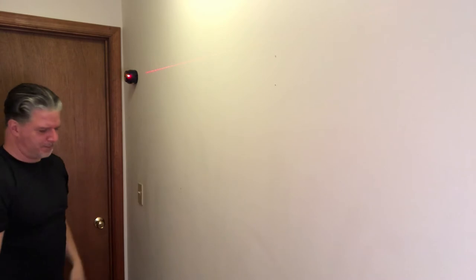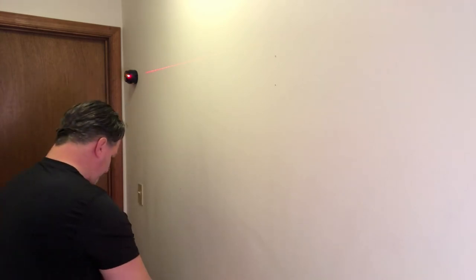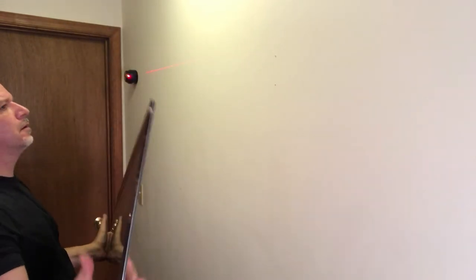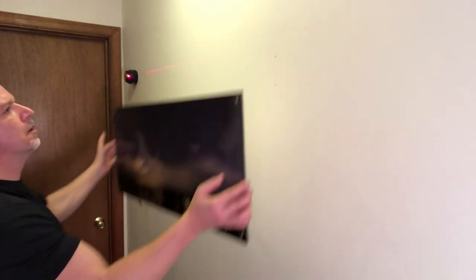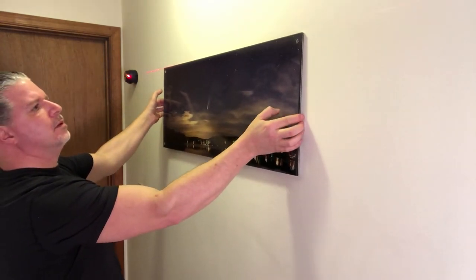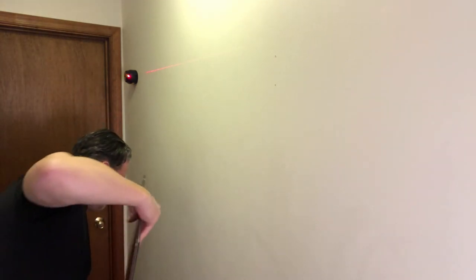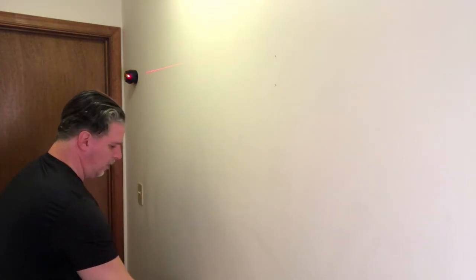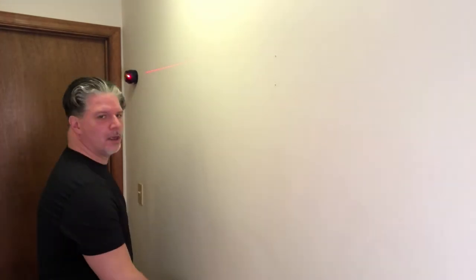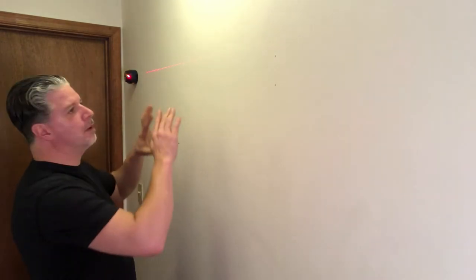Alright, so first thing we've got to do is get this leveled. That looks good right there — I'm thinking that's probably pretty good. Grab a pencil. Okay, so now we're going to get it set up. I'm going to mark my holes.